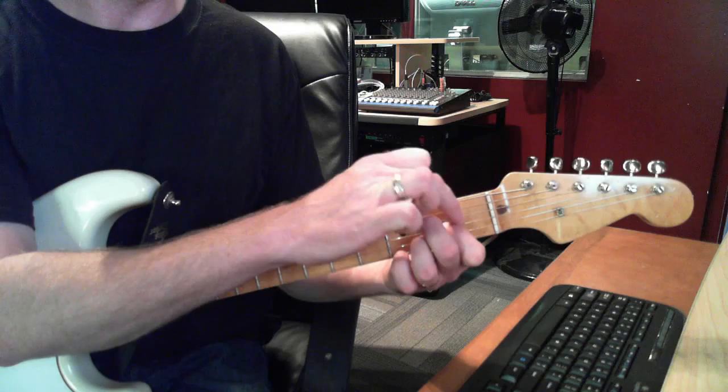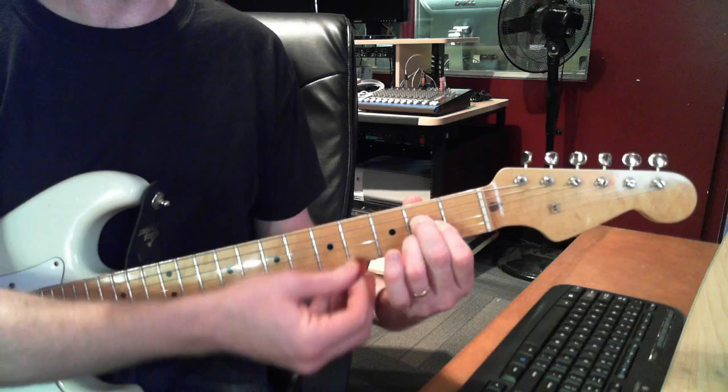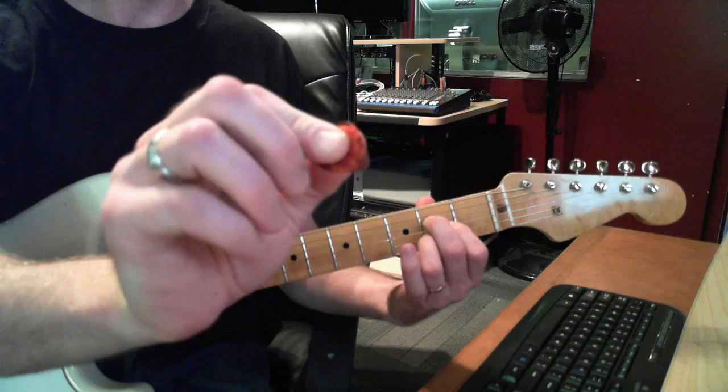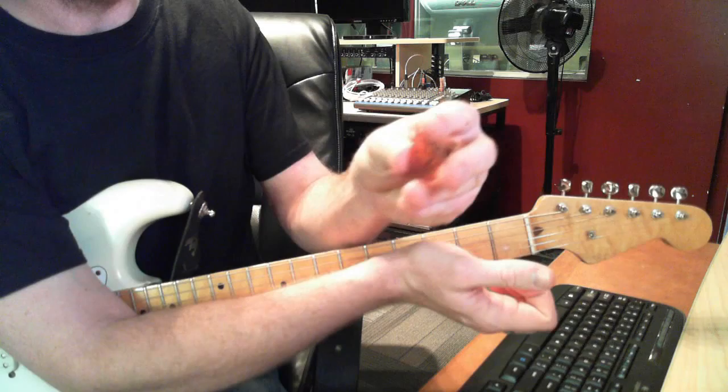Then lay your middle finger — your 2nd finger — on the D string, 2nd fret. When you strum, you're going to strum down here, and you can strum all the strings.